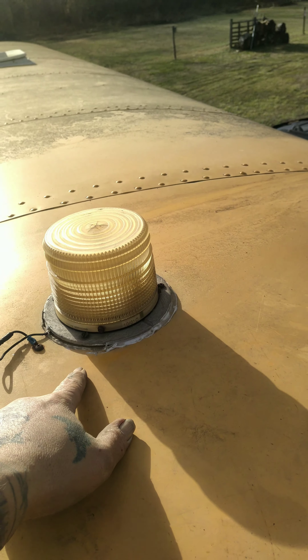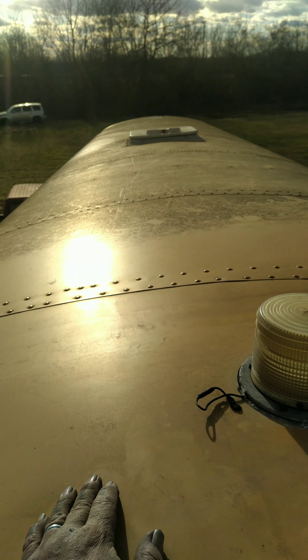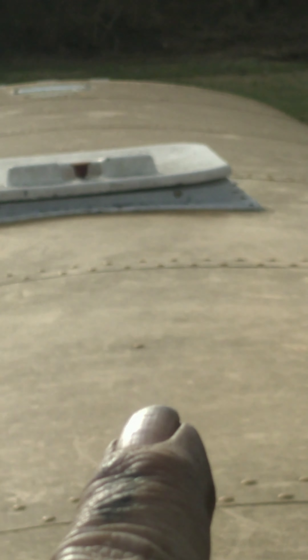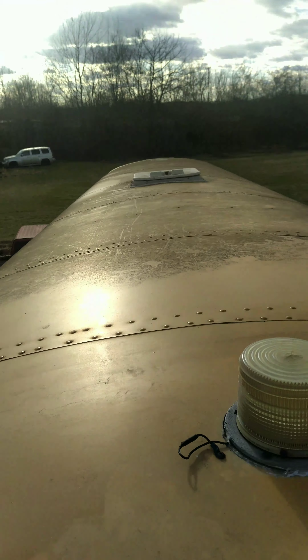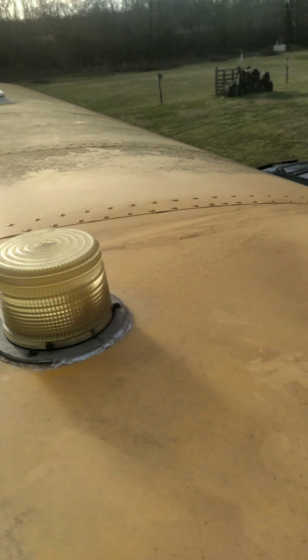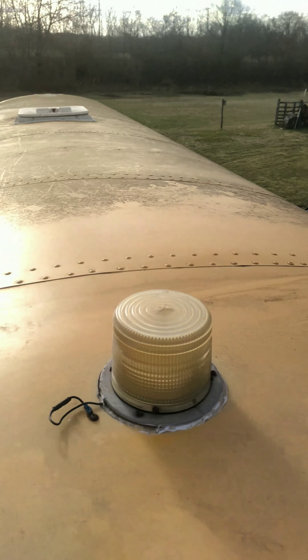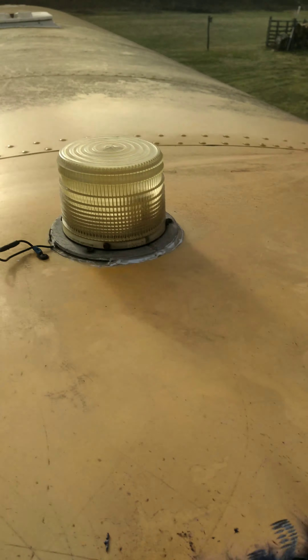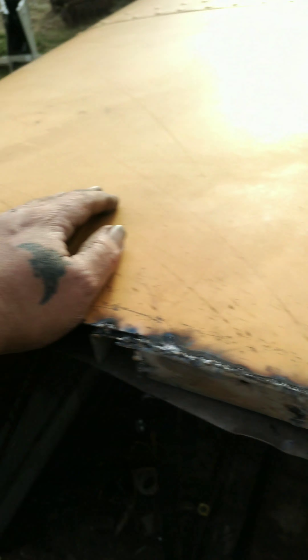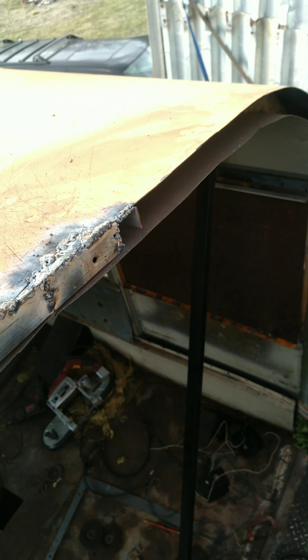I could put the braces in place here and climb up there, but I don't need to. All I was going to show you is up front — way up there you can see those two patches. I believe that's where I'm getting a leak, in the front of the bus when it rains.